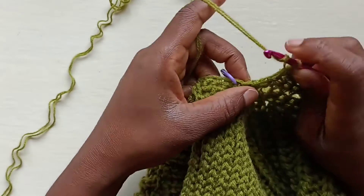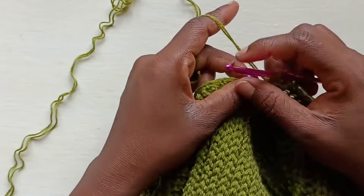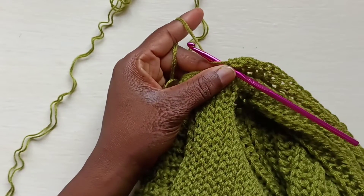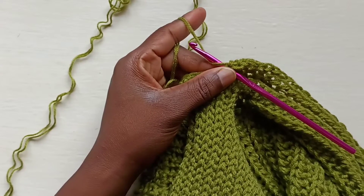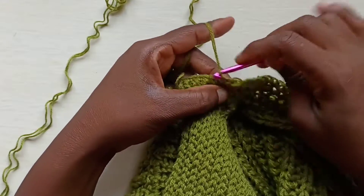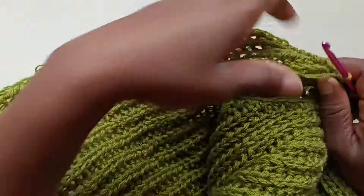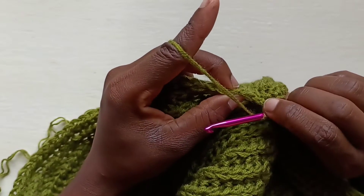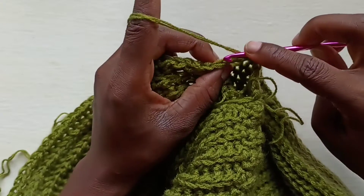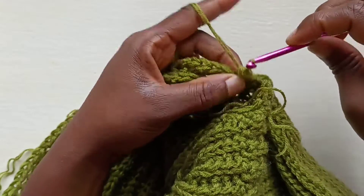I've got one more stitch to work into, doing that increase before the stitch marker. To finish the row, connect with a slip stitch, then slip stitch to begin the new row. From here going downwards is where we start our decreases. Yarn over, identify the stitch — the two V's are the slip stitches made, so this is the first one right here. Insert your hook, pull up a loop, three loops on the hook, insert into the next stitch, pull up a loop, and slip stitch through all of them.